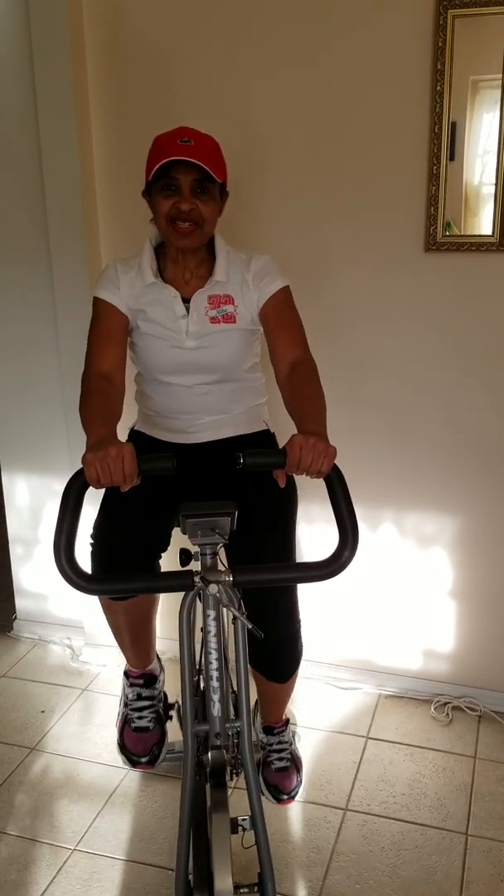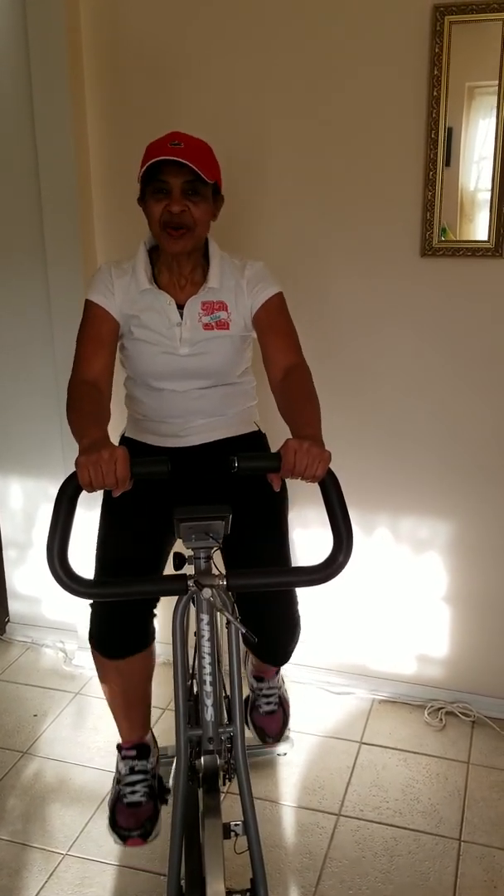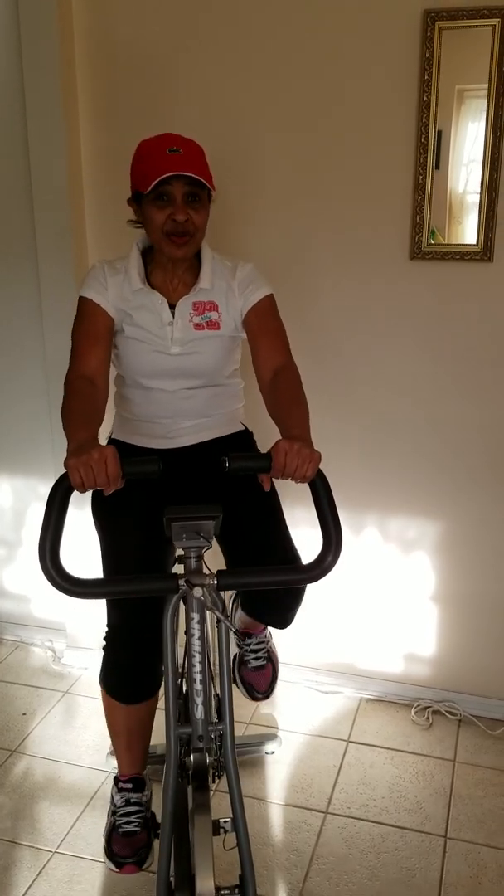Hello and welcome. This is Sharon Benjamin. How are you? Would you like to have a new you for a new year?